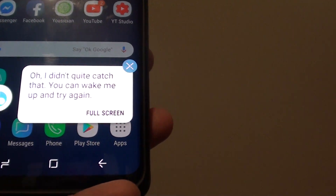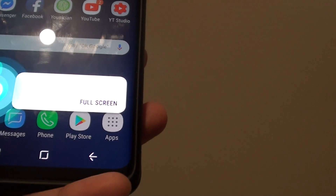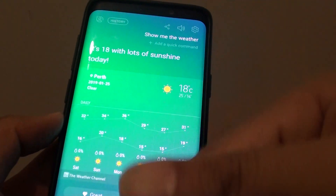Show me the weather. Now you can see it has a different background right here.